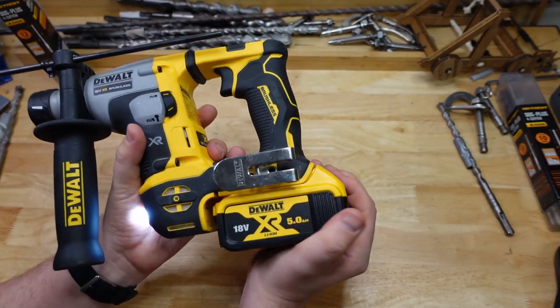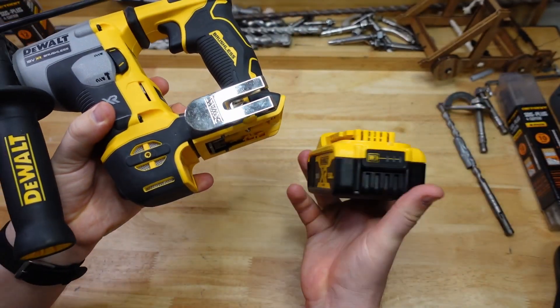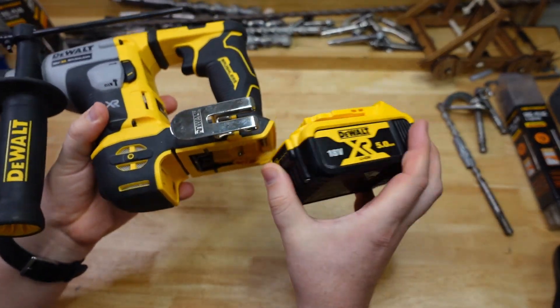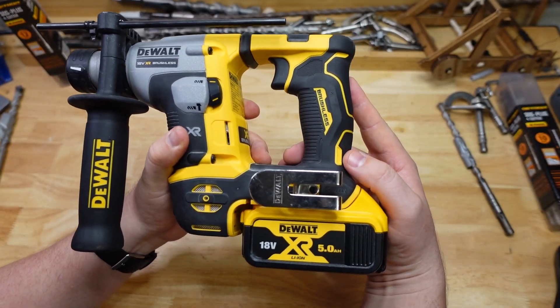As usual we've got a full battery — actually this is a bit of a disadvantage of this design, you've got to pull the battery off to check it — but full battery, and we basically just drill as many holes as we can until she stops working. So let's take a look.